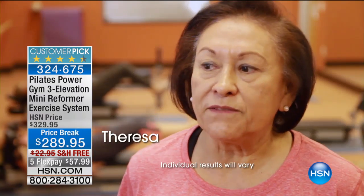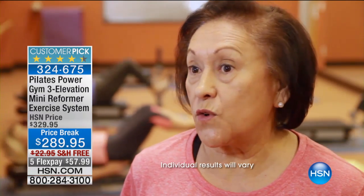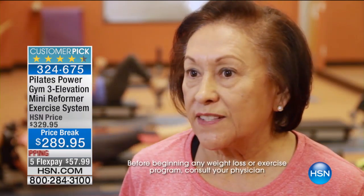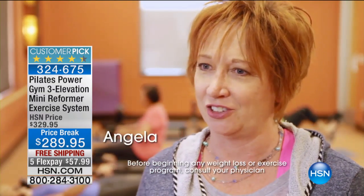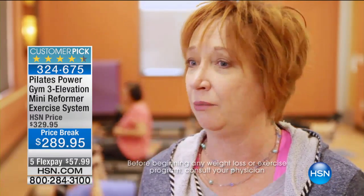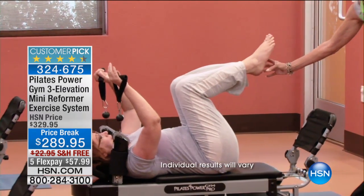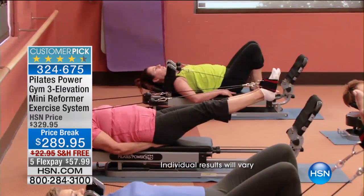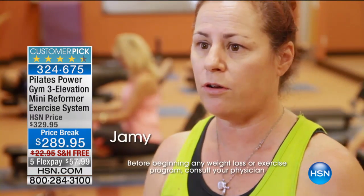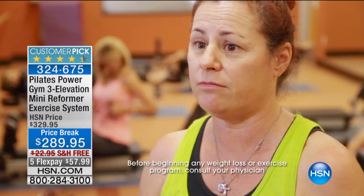I could see that it could be very mild or you can make the tension stronger, and the stronger you get with using it, the more tension you can use. It's definitely a different kind of exercise and works different muscles than I would normally work out with my weights, walking, or other exercises — I could definitely feel the difference. Having it in my house and having the availability to just hop on the machine and follow the class, put in the DVD — I love it.